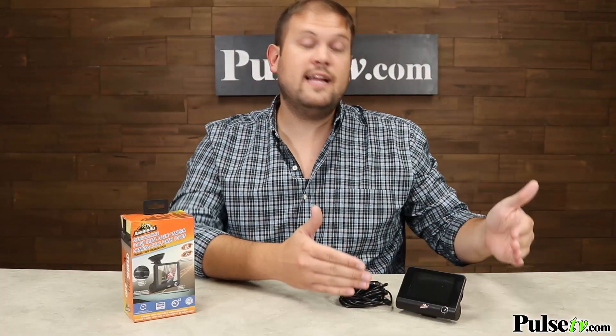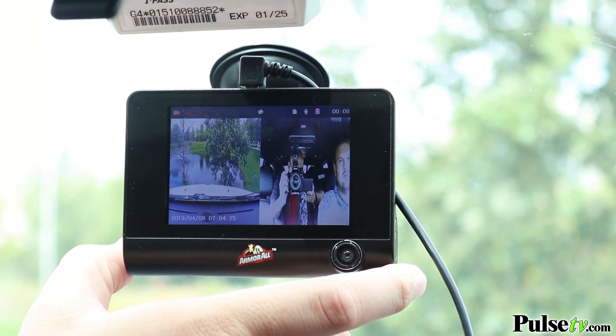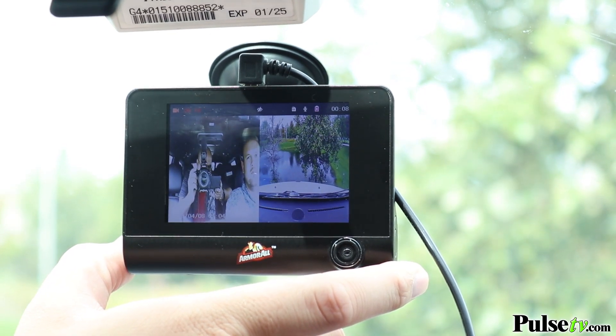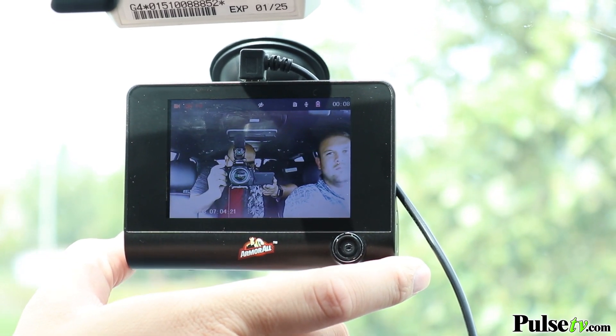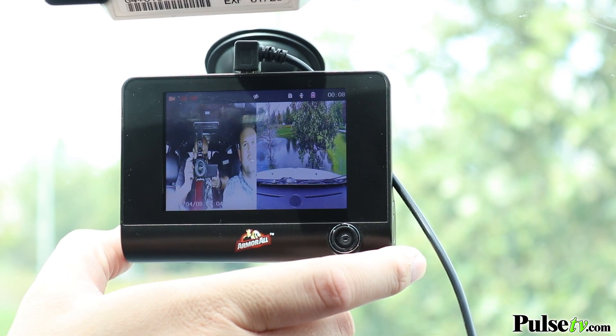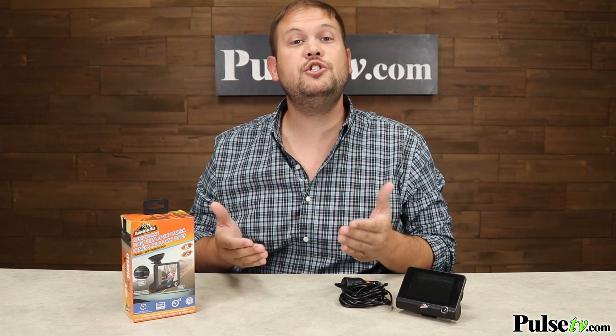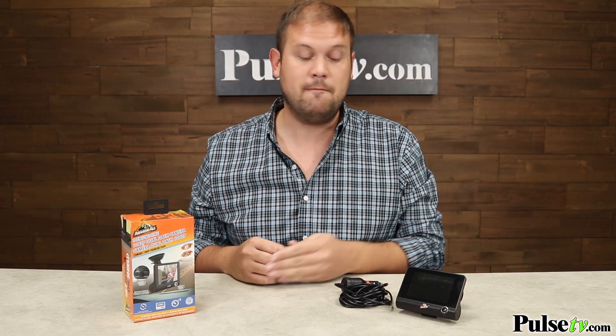How the dual camera works is that it'll actually display in picture-in-picture, and you can customize how that pops up. You can have it split-screen, you can have it at one of the corners of the screen, and you can choose which footage is the main image, whether it's the front camera or the back camera. The other cool thing is that it actually splits up the footage into two separate files, so it's easy to grab what you need when you get it to your computer.